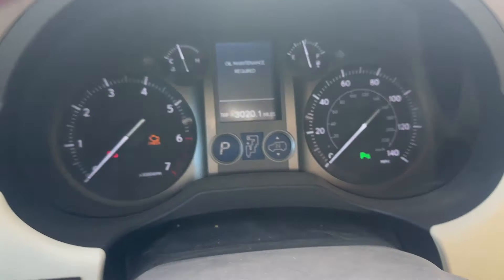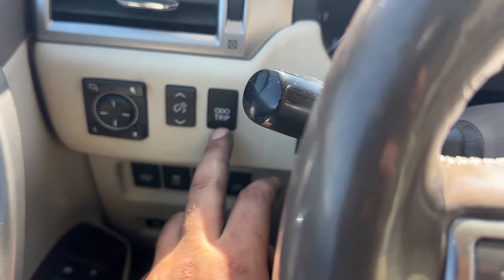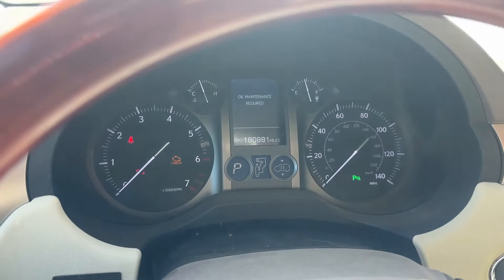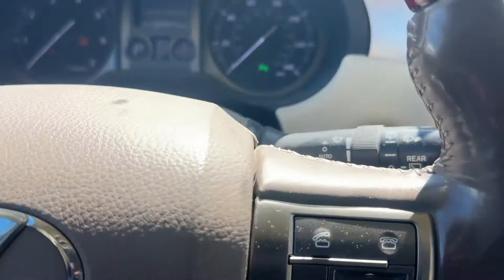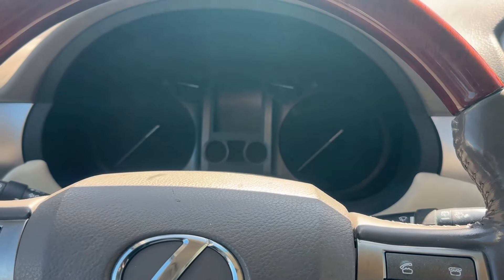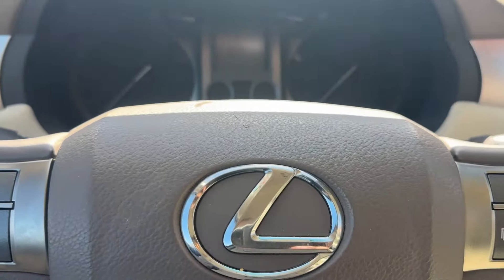Over here on the left side of the steering wheel you've got your odometer and trip buttons — you can cycle through Trip B, regular odometer. To reset this, you want to put it on Trip A, and then turn the ignition off.